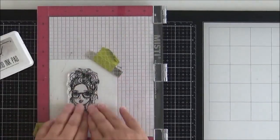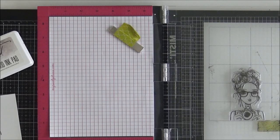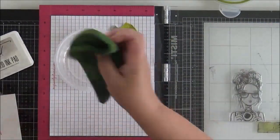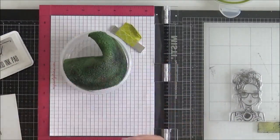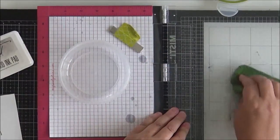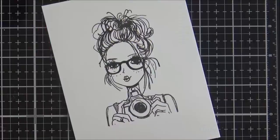To clean off my stamp I'm using the Picket Fence stamp scrubber — a really useful tool. I keep it in a closed container and it was a little dry, so I sprayed it with some water and ran it over Karen, which cleaned all the ink off nicely.